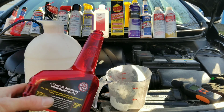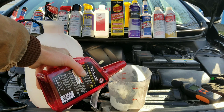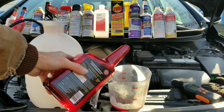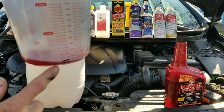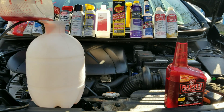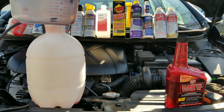Up first, we have Marvel Mystery Oil. So let's go ahead and put in one ounce of Marvel Mystery Oil. As you can see, we have it marked right here, so we'll add it to the sprayer. Now let's go ahead and add the rest of the chemicals.